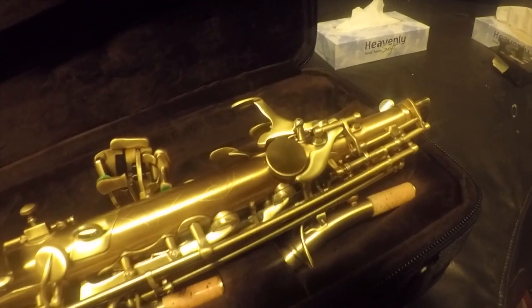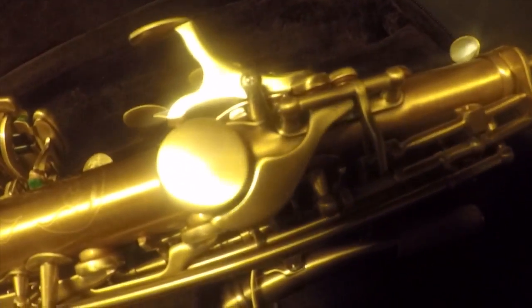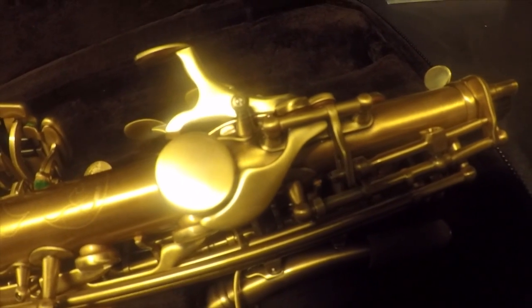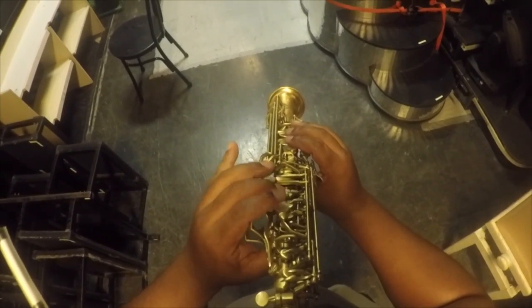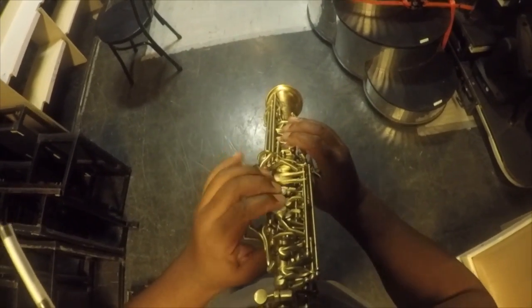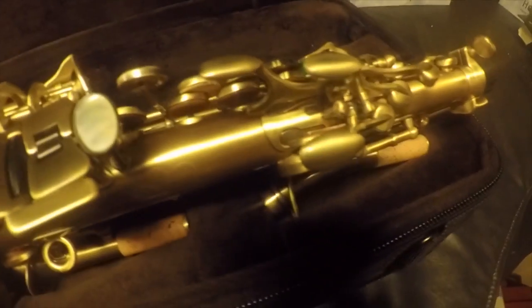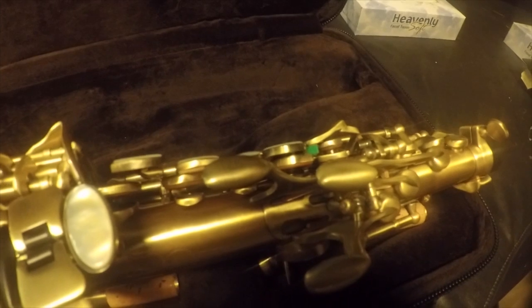So I talked about there being an issue with this horn, and it's right here at the octave mechanism. It's freakishly difficult to press and it's causing me to miss the high notes. Hopefully it's a super easy fixable problem. I'll take this to my guy, he'll take a look at it, and then I'll continue with this review.